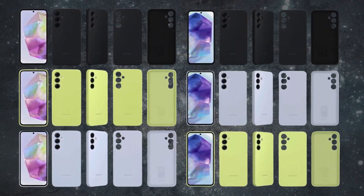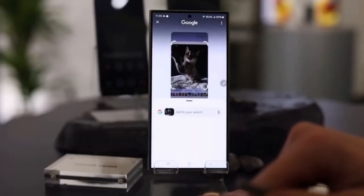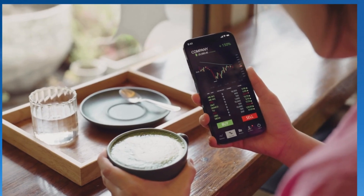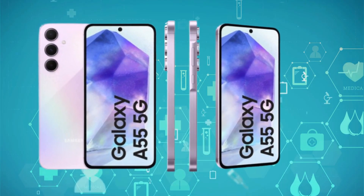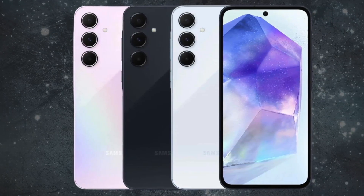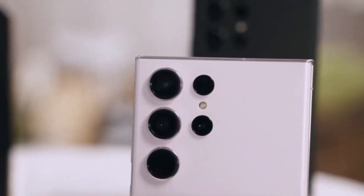Using the Galaxy A55 is a delightful experience. Its bright and responsive screen, coupled with the user-friendly One UI 6.1 interface running on Android 14, contributes to a premium feel. The grooved flat frame and glass panels enhance the device's upscale appearance, to the extent that it could be mistaken for a Galaxy S24+.